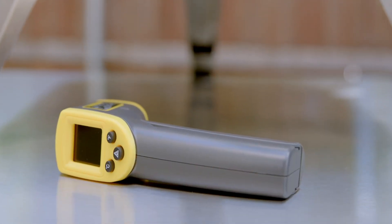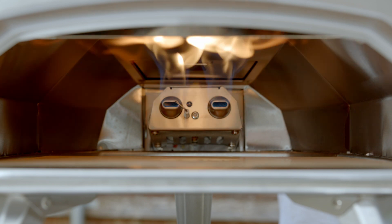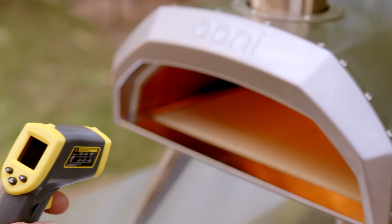A vital tool in any Pizzaiolo's kit, the Ooni Infrared Thermometer helps pizza makers monitor baking stone temperatures and achieve the perfect bake on every pizza. It's an invaluable cooking companion that will help you pull off a professional bake time and time again.